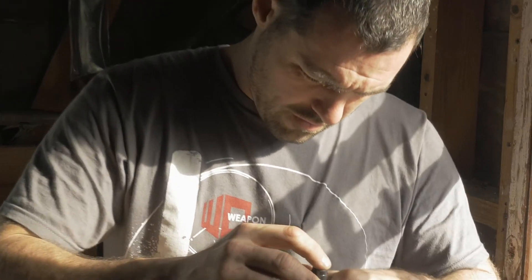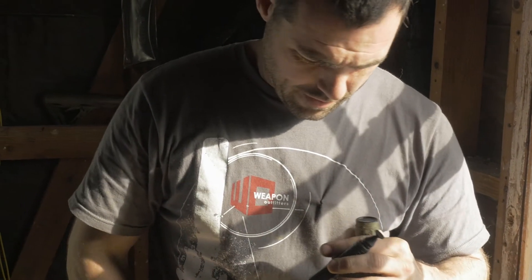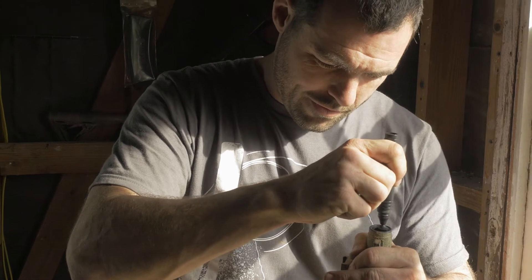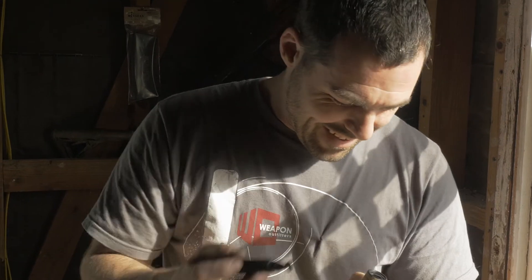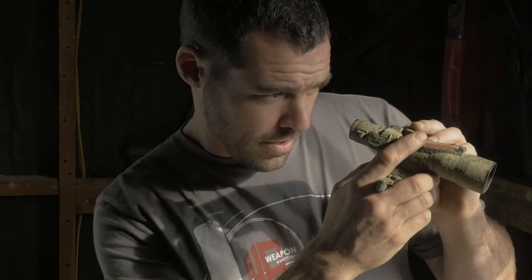I'll do the same thing here. Tap, tap, tap. Don't know what that really does. I'm sure you could post it in the comments along with all kinds of other stuff you'll post about. And then there it is — now it's like super shiny and nice and clean. Now you can go out and even look right into people's souls.